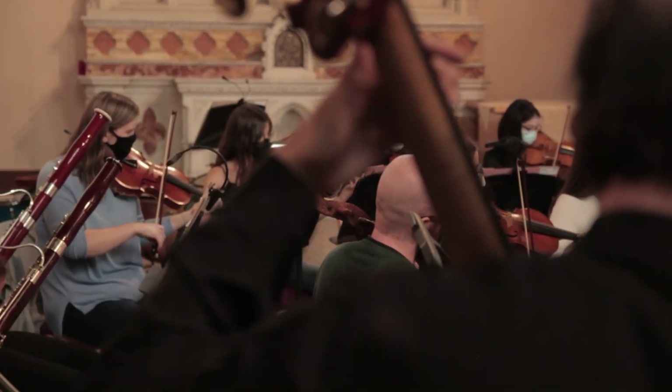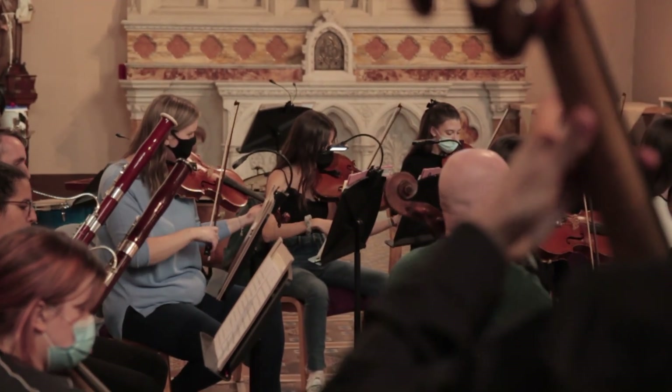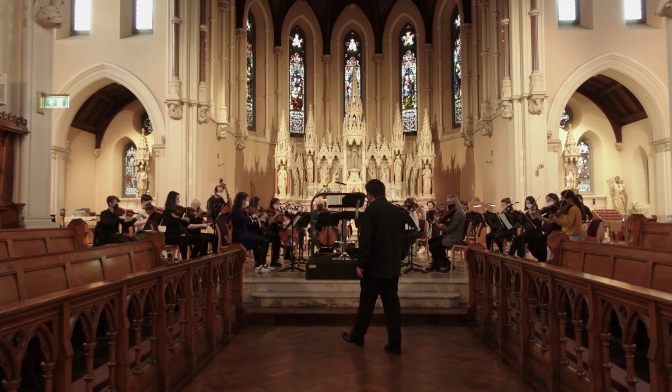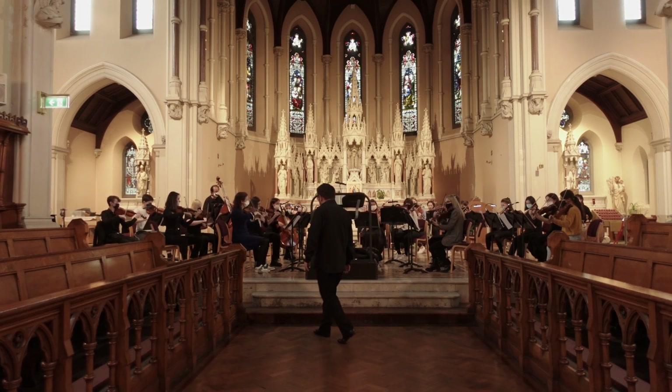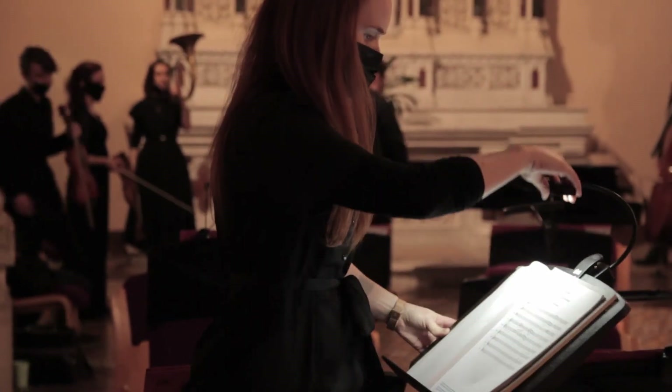From our side at the Academy, it's absolutely fantastic because this is the first of three orchestral projects we have in this academic year. What's really interesting is the idea of coming back to live performance — there is a big difference between being in the practice room and all the work that students, teachers, and everybody else are doing away from a concert stage like this. And coming back with the idea that the red light is on — well, it's fantastic.